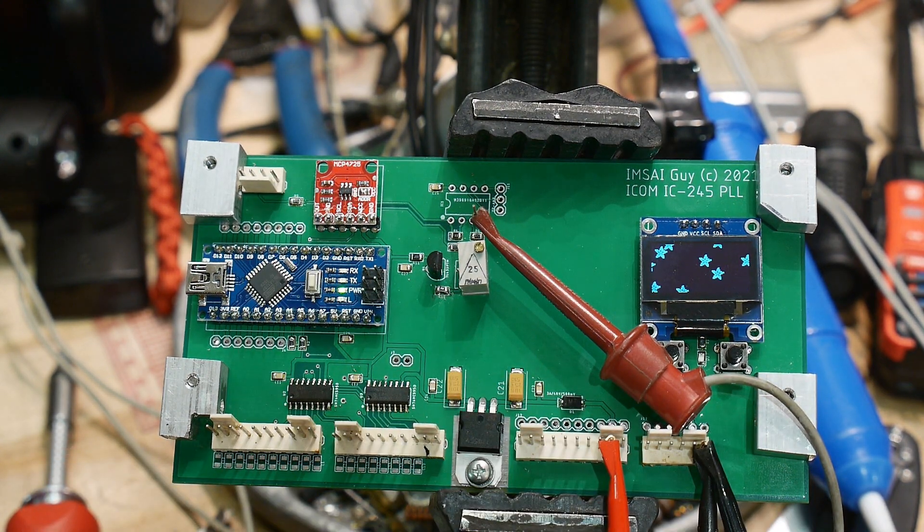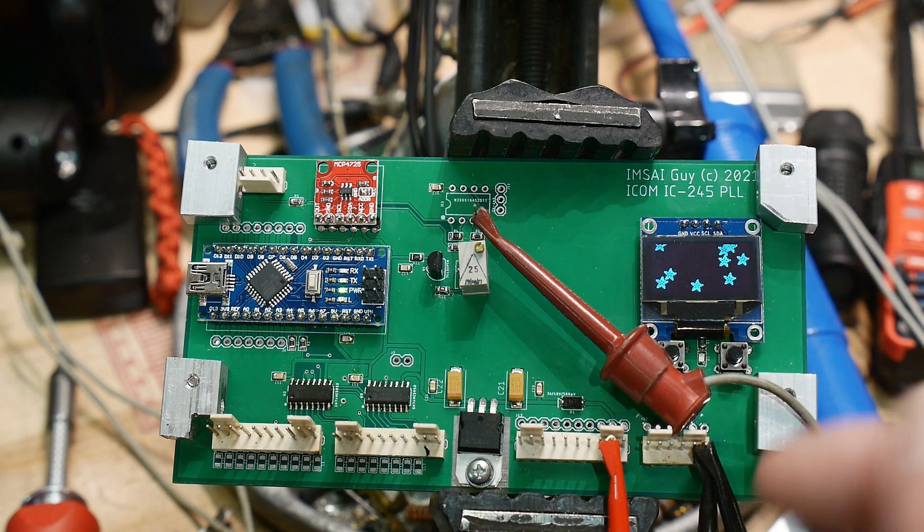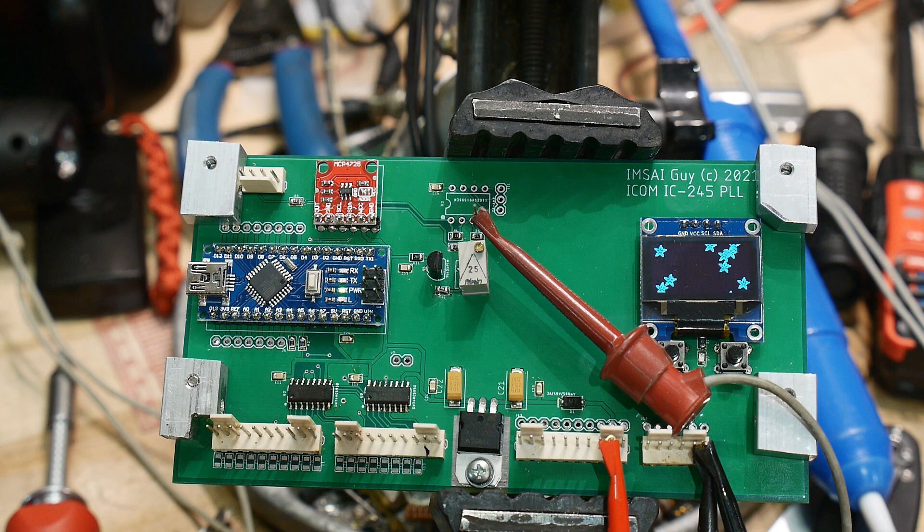We'll see how the DAC is working first — see what range we get out of that and go from there. It's shaping up, it's looking pretty good. I'll probably hook up the switches to do something too, maybe increment and decrement, something like that.